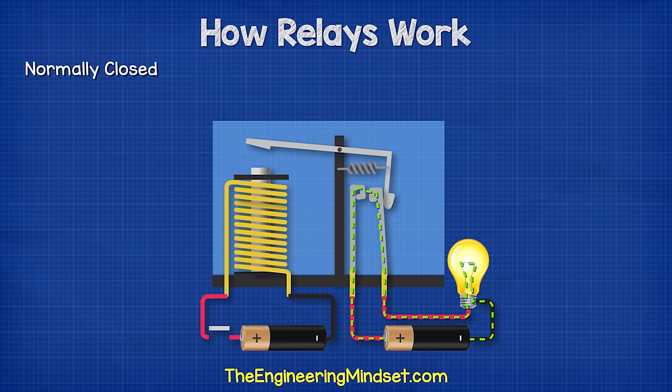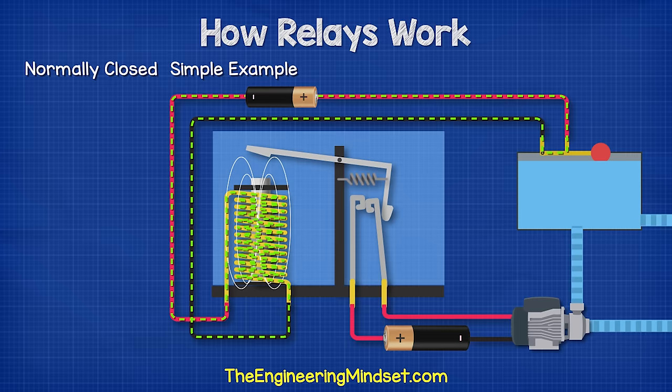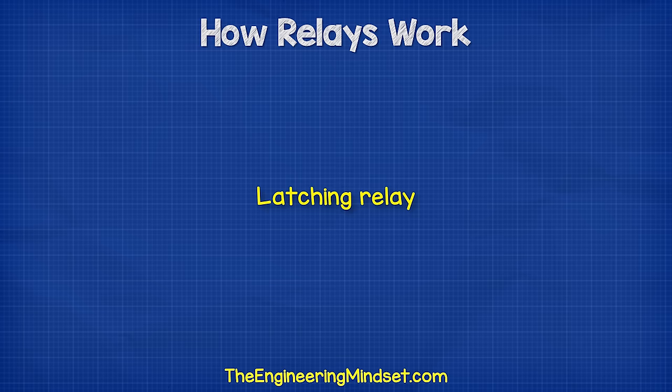We also find normally closed relays. This means the load on the secondary side is normally on. We could, for example, control a simple pump system to maintain a certain water level in a storage tank. When the water level is low, the pump is on. But once it reaches the limit we require, it completes the primary circuit and pulls the contactor away, which cuts the power to the pump.